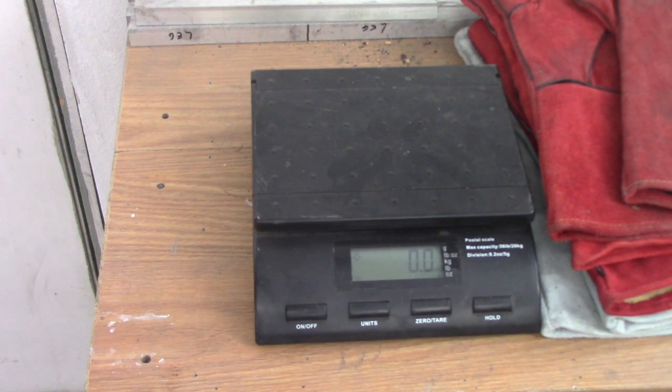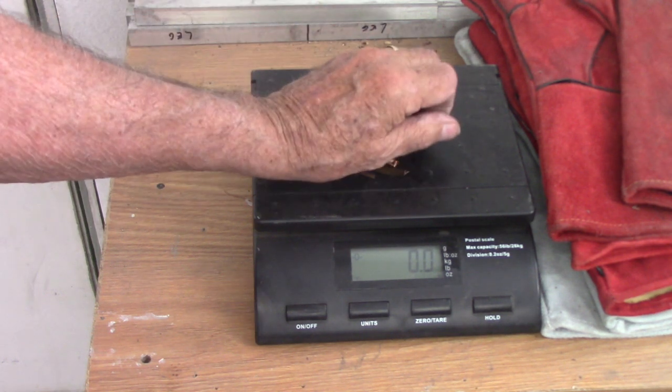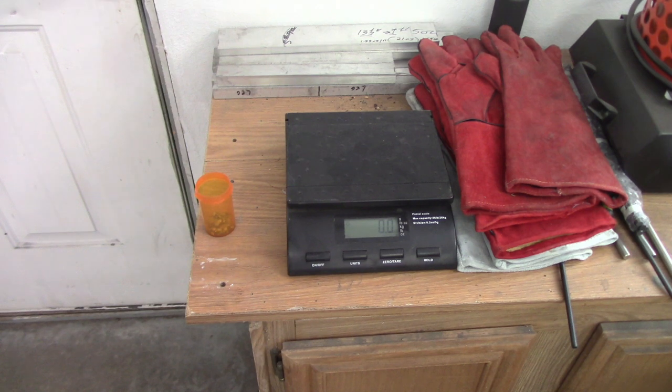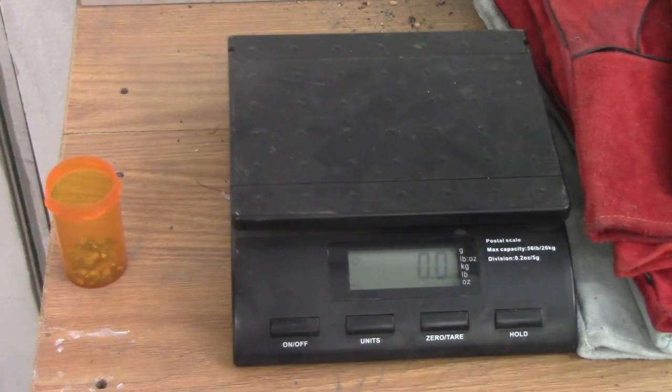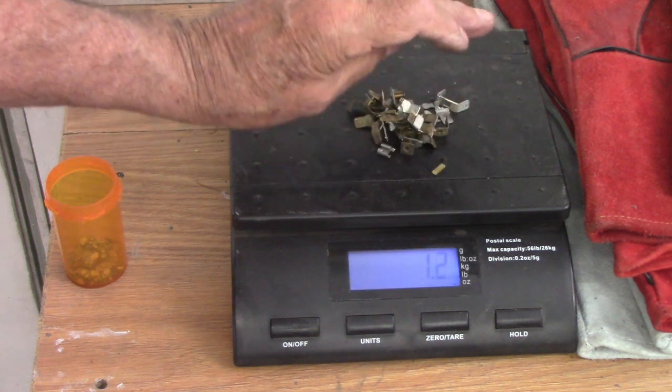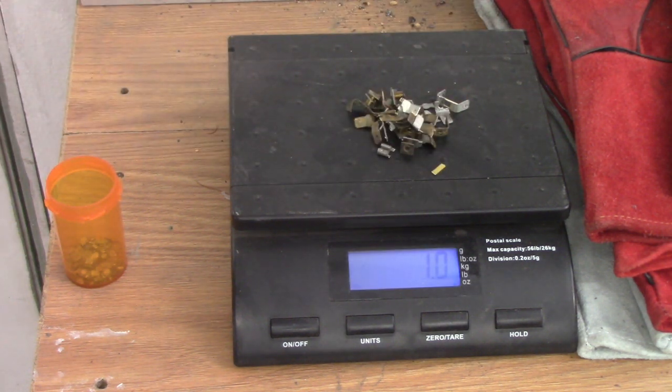Alright guys, there's the scale, here's the copper — it's 0.4 ounces. We had 0.2 before, so it's 0.6 ounces total. That's 0.4 of copper, and I'll be back with the brass. So I had 0.2 before, and this is brass — all from these switches — and there's 1.0, so 1.2 ounces of brass total. Which isn't bad.